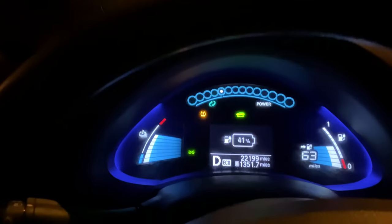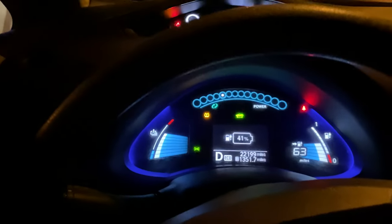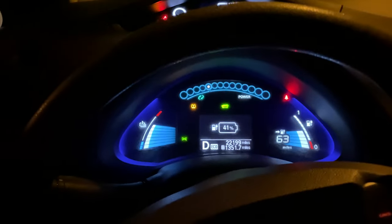We are back at the charging station. We just came down Haleakala. Where did we end up with regenerative braking? Drum roll please... 41 percent charge — from zero to 41 percent charge. Pretty good. I think that's pretty impressive myself.